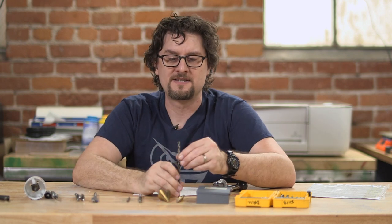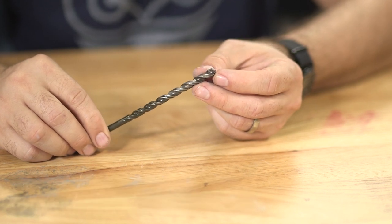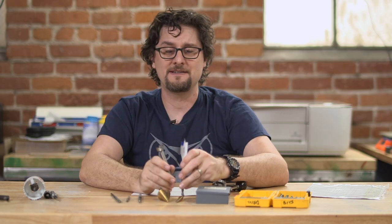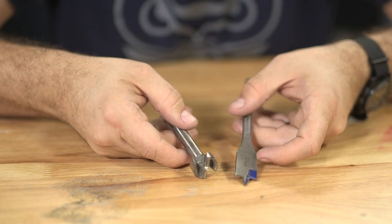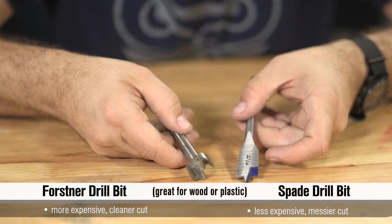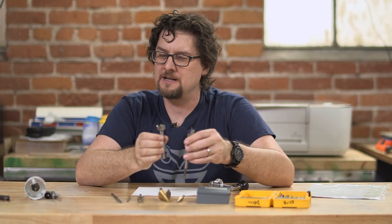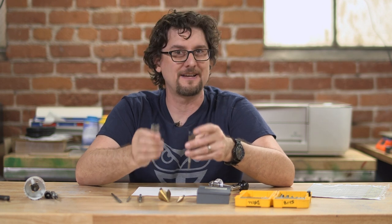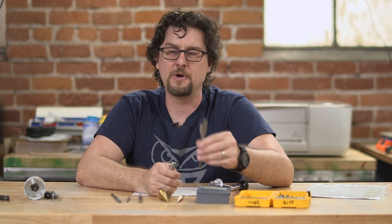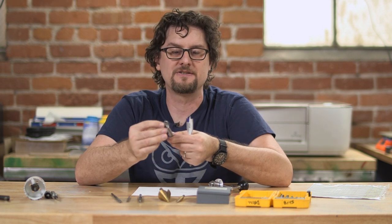You also have the cement or masonry tips, which have a kind of chisel tip on the top. Some of these are designed to work with hammer drills or impact drivers. Then we have the spade and forstner bits. I know Adam really likes the forstner — he uses it a lot. These are for drilling much bigger holes than you normally can with regular bits, generally into wood or plastic. Typically you may not be using these on metal because they're not designed for that type of cutting. The spade bit is the cheaper of the two and will make a quick, dirty hole. The forstner is a much more expensive bit but will give you a much nicer, finer finish.